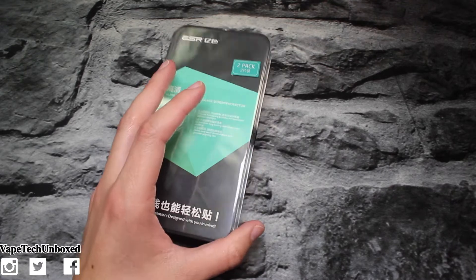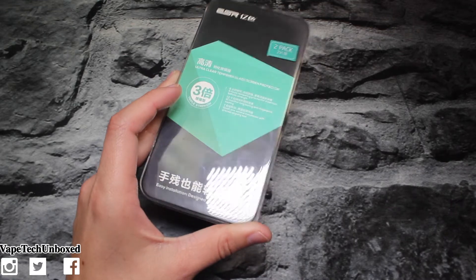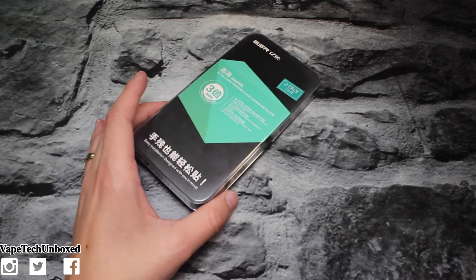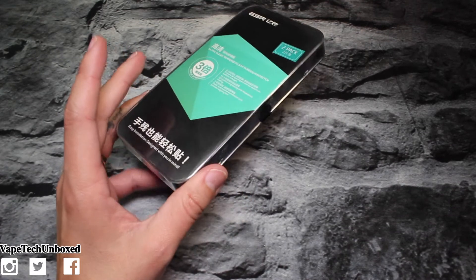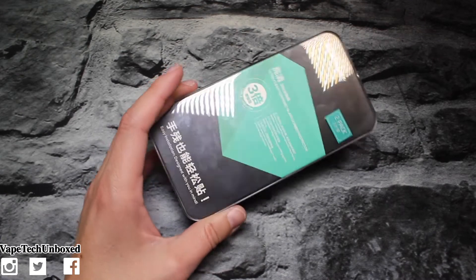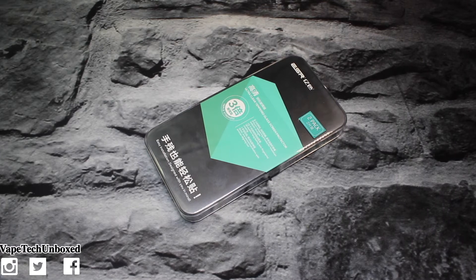This is supposed to be a really cool screen protector. It's supposed to be 9H tempered glass, oleophobic coating, self-installation tool, HD clear, premium anti-scratch, anti-fingerprint, anti-oil, and anti-smudge. That's what I need because my screen protector on my iPhone right now is so smudgy all the time. I found this one on Amazon — it says anti-fingerprints, anti-oil, and anti-smudge, so we're gonna check it out.